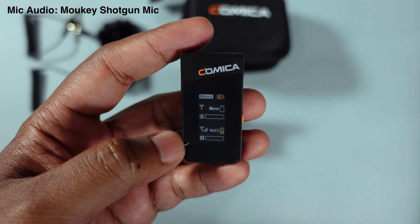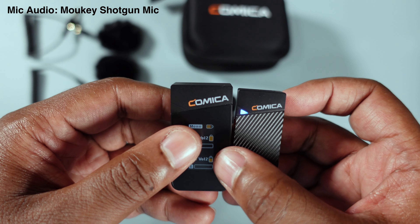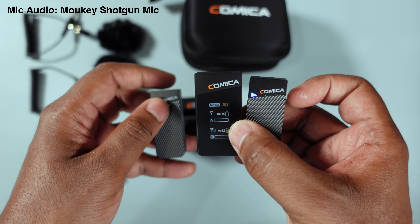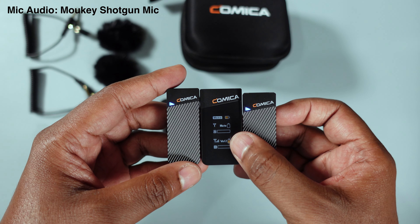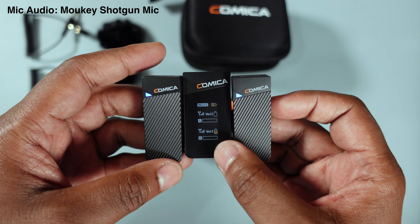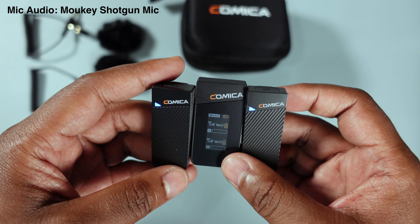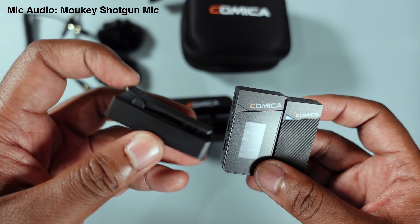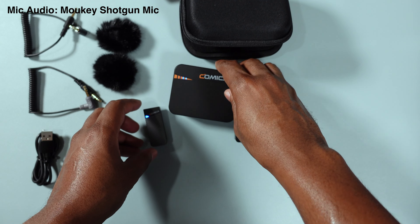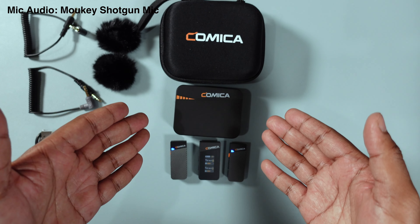Mic check — one, two, three. As I speak into it, you can see the gain indicator going up and down on the receiver screen. When I take the second mic out at the same time, it pairs instantly as well. Ease of use — that's what it's all about. I love this system so far.